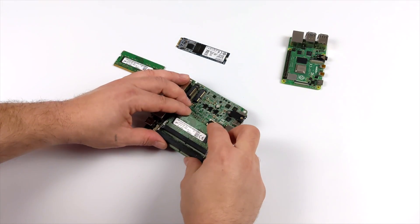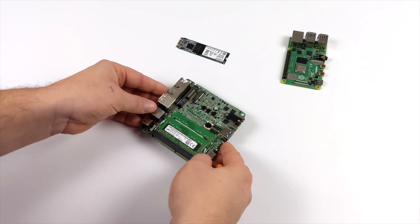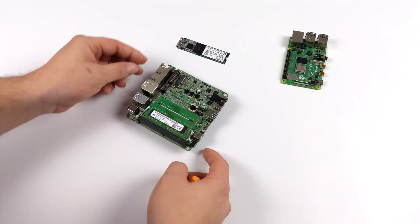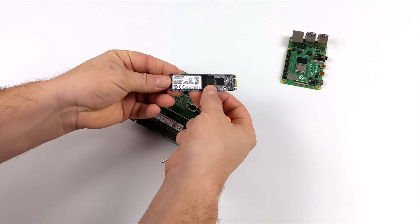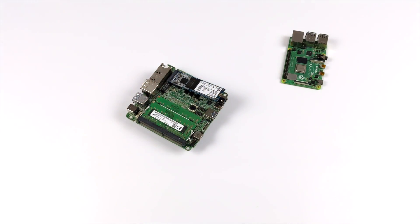Now it's time to install my RAM and storage. This will actually handle up to 64 gigabytes of DDR4 running at 3200 megahertz, but I'm going with 16 gigs of DDR4 at 3200. I'm going to go with a simple Kingston 256 gigabyte M.2 SSD. I've already got Windows 10 Pro installed on this SSD and that's really the main reason I'm installing it in this unit.